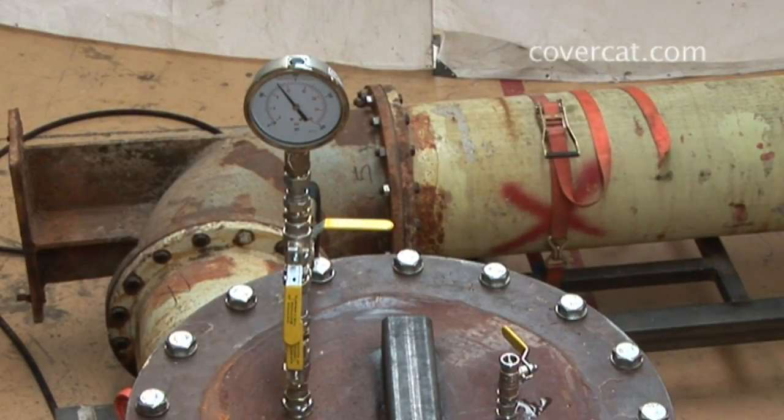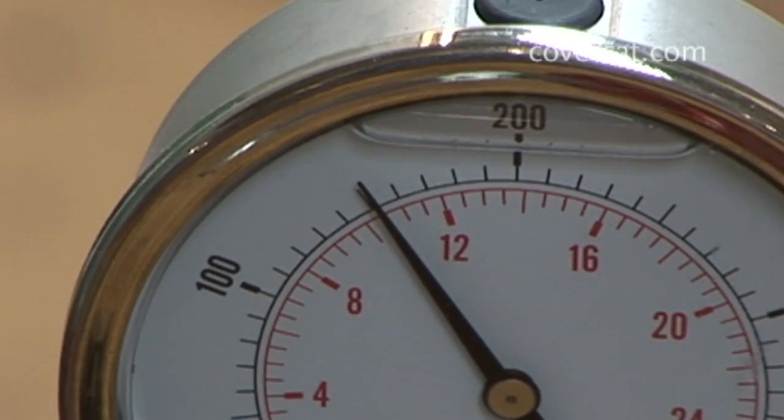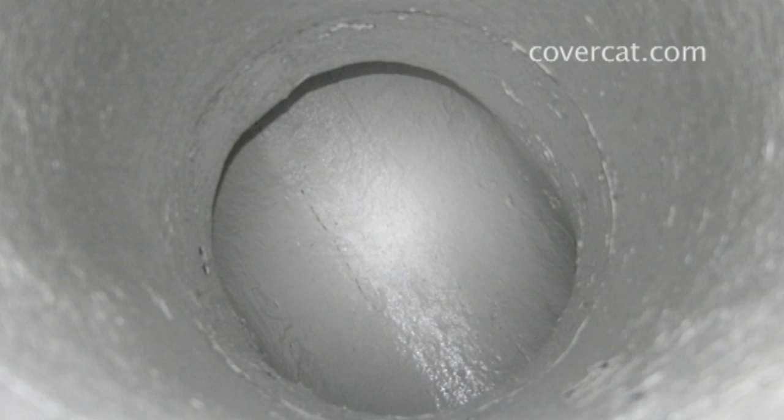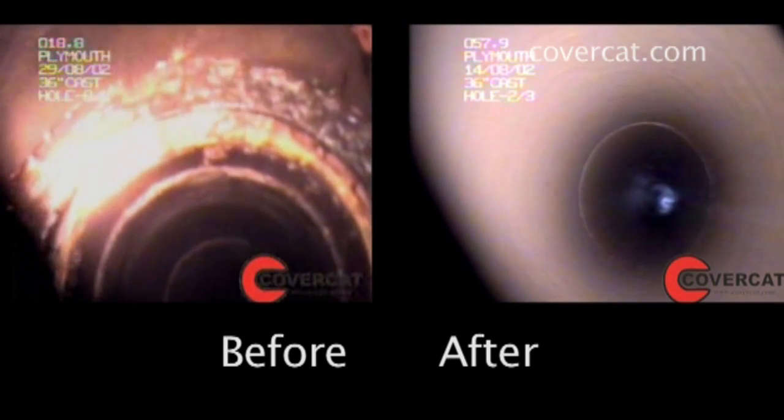It is capable of withstanding high working pressures up to 150 psi or 10 bar. After the lining process is completed, the renovated pipe may be returned to service immediately, extending its service life by up to 50 years or more.